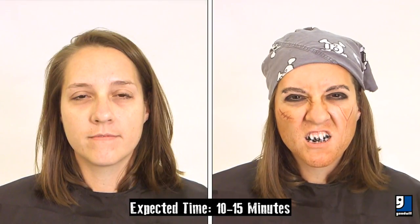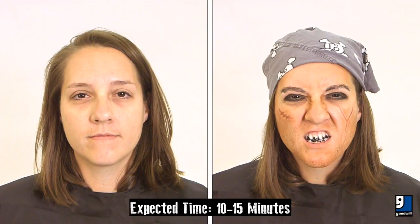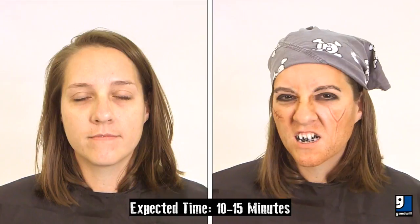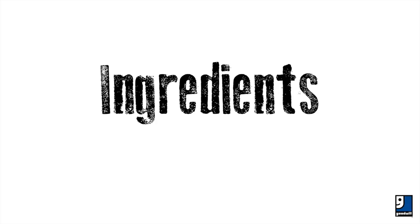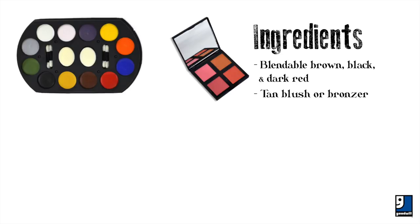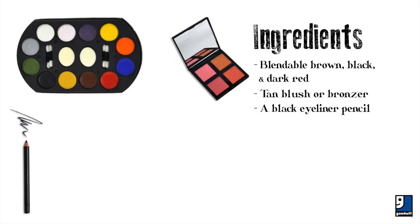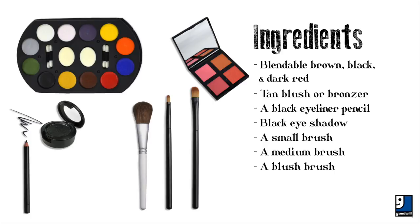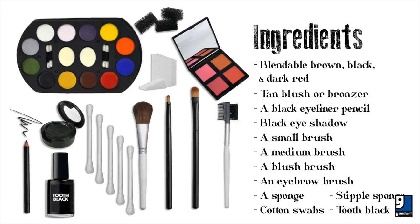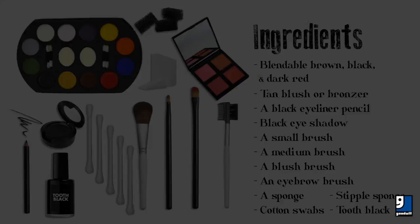Welcome to our makeup tutorial. We're going to show you how to do a pirate technique with makeup you can find almost anywhere around Halloween, including some of your local Goodwills. Here are a few things you'll need for this look: blendable brown, black, and dark red; tan blush or bronzer; a black eyeliner pencil; black eyeshadow; a small brush; a medium brush; a blush brush; an eyebrow brush; a stipple sponge; cotton swabs; a sponge; and tooth black.